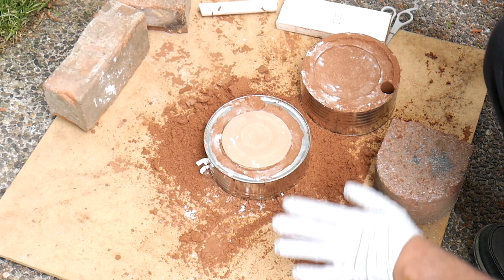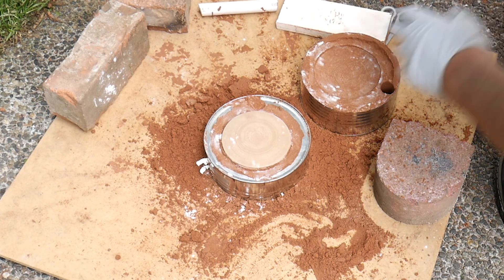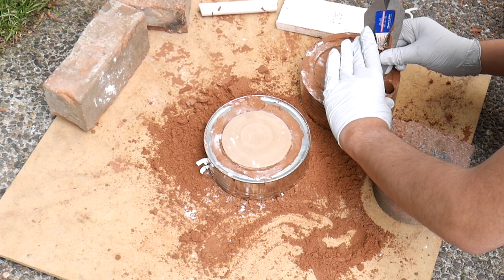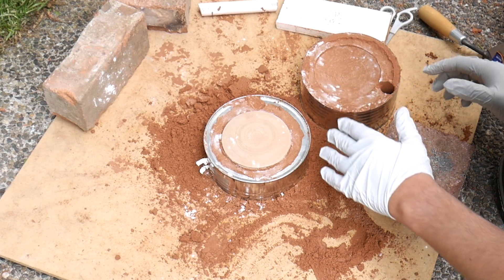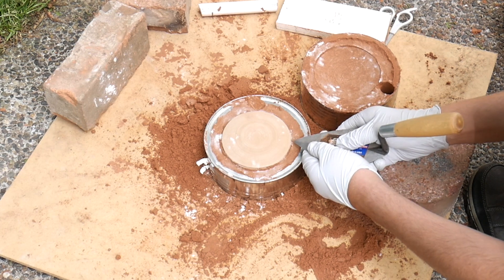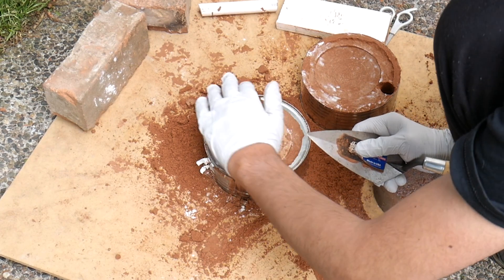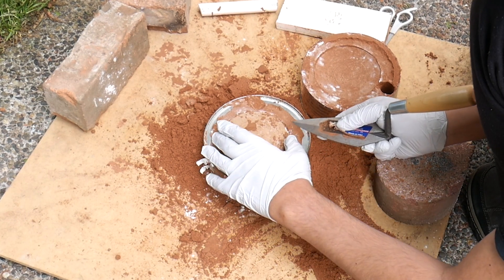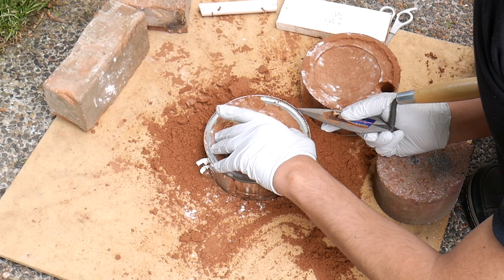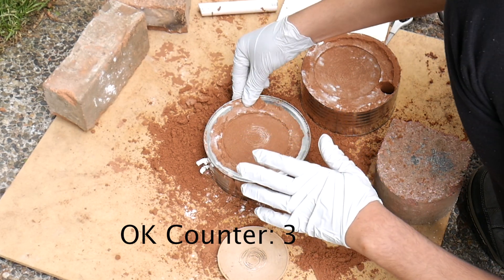That actually worked — whoa! Suddenly I'm a lot more excited about this. We just actually got some hope.